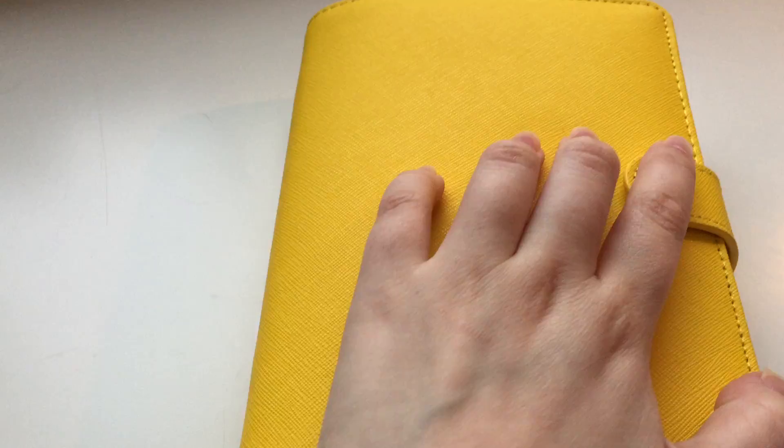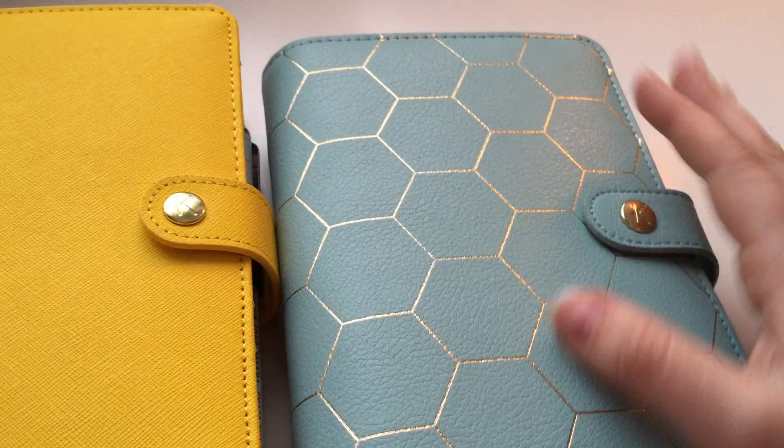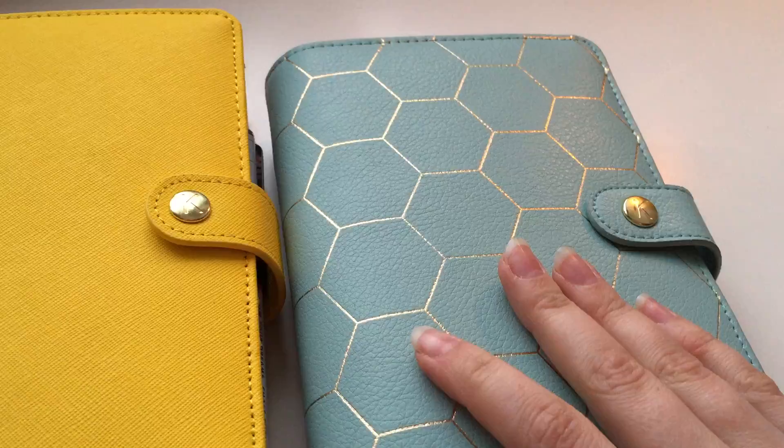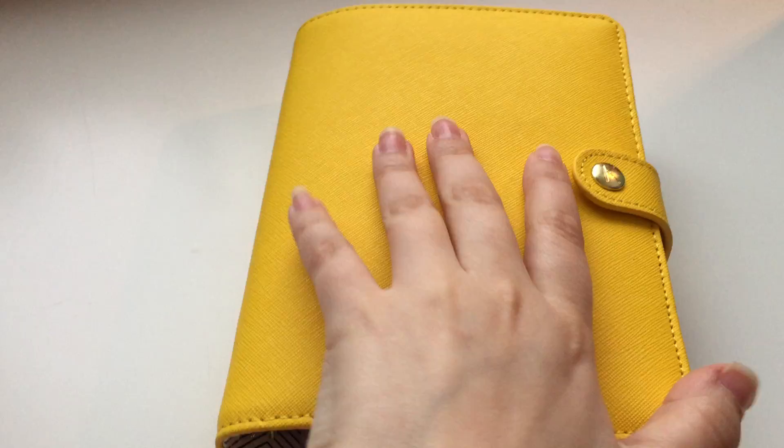I switch planners quite a lot. I always come back to this particular one — I'm gonna grab it over here. I always come back to this one and I probably will move back into it eventually. This is one of my favorite planners. The leather is really smooth and beautiful and I love the dark blue on the inside, so eventually I know I will move back into this one, but I like to switch it up every now and then. Right now I'm using my yellow Kiki K.